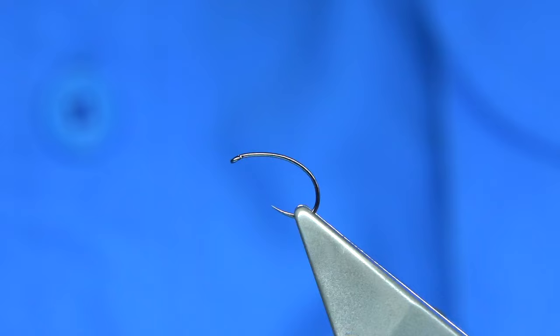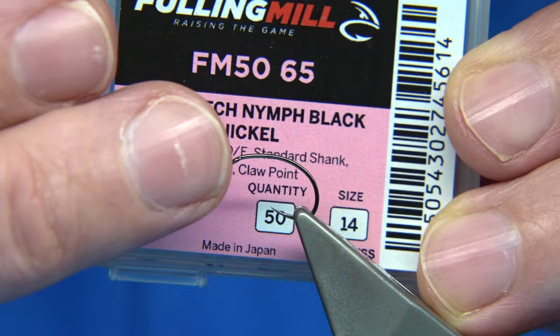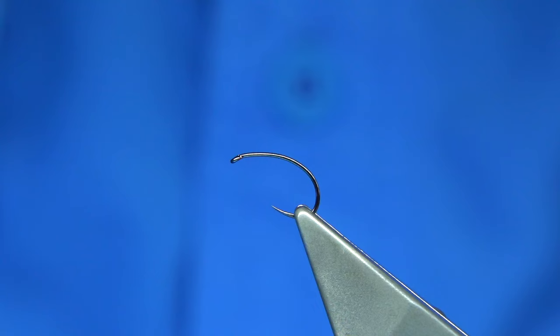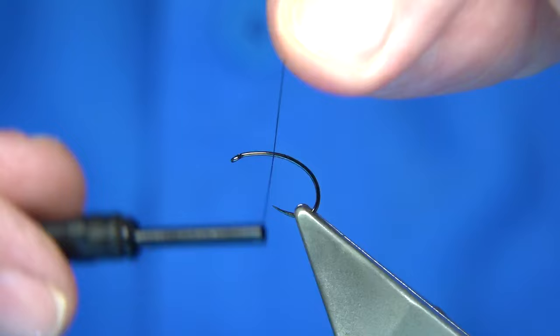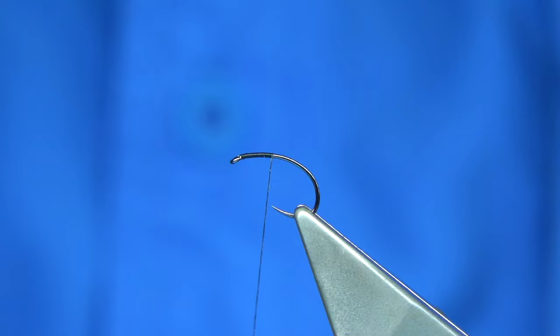Now this is a size 14 — I'm going to show you the hook I'm using, it's a Czech nib. It's obviously meant for Czech nibs, but there is a medium wire, a standard wire, and a heavy. You don't want the heavy for the emerger — you want this one. You can float it, and if you're fishing for heavy rainbows you might need to use a heavy wire, but I found this one okay. I'm going to put a layer of thread down, just running along the thorax area to the point of the hook.